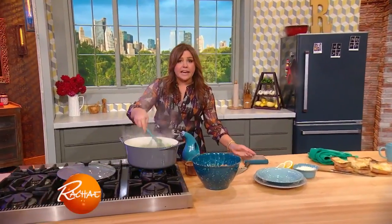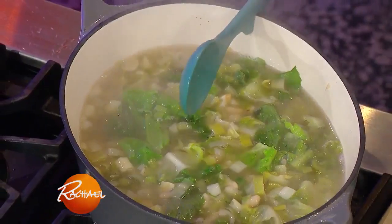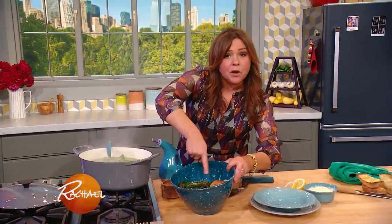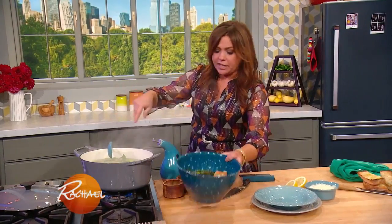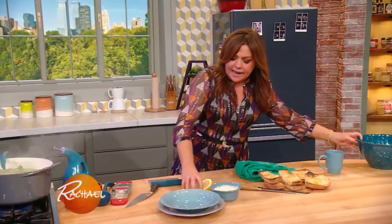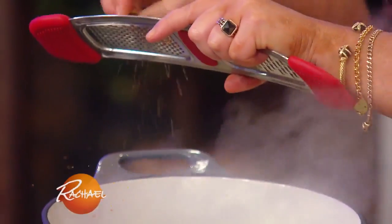I'm just wilting in the last of our escarole, and I took out our Parmigiano-Reggiano cheese rind and removed our herb bundle, because it's done its job. Now we're going to finish with a little bit of nutmeg — it really highlights the flavor of any dark green.